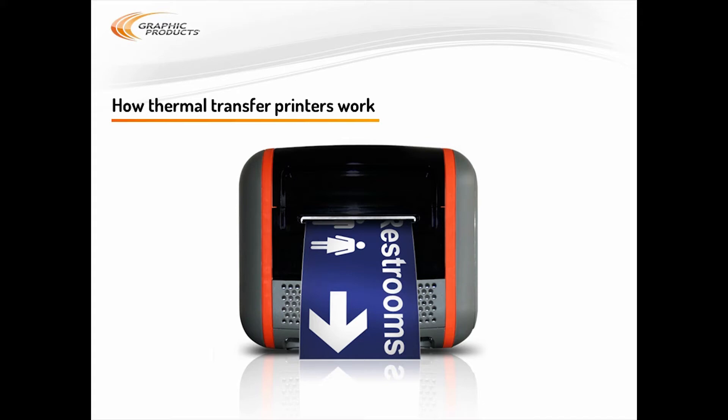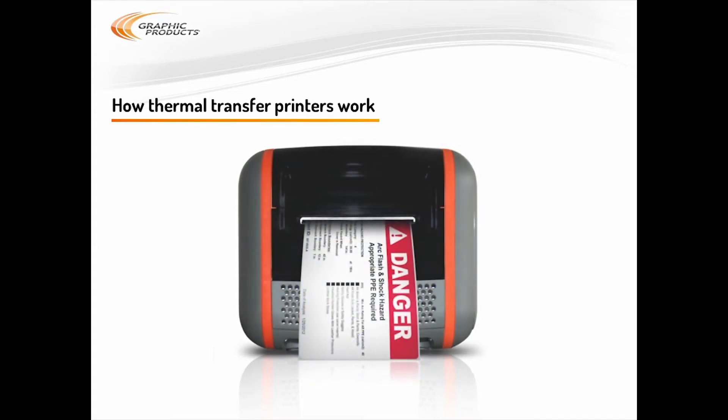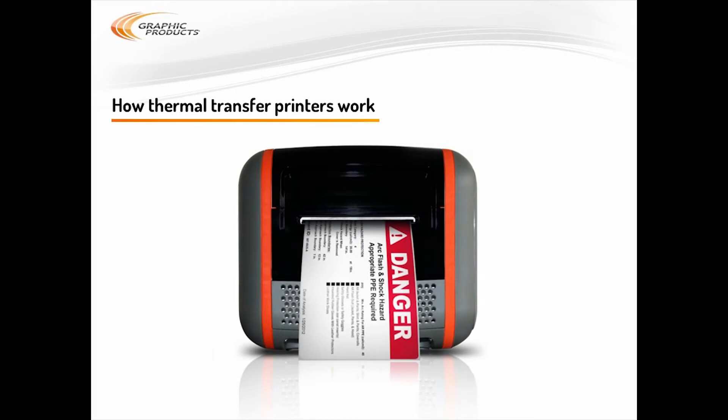To make multi-color labels, you need a label stock that has some colors already in place, like these danger labels. The red header is already there, so if you use a black ribbon to print your details, you'll get a white label with a red header and black information — three colors. That's how you make an ANSI compliant danger label, and the basic idea is the same for any number of colors or designs.